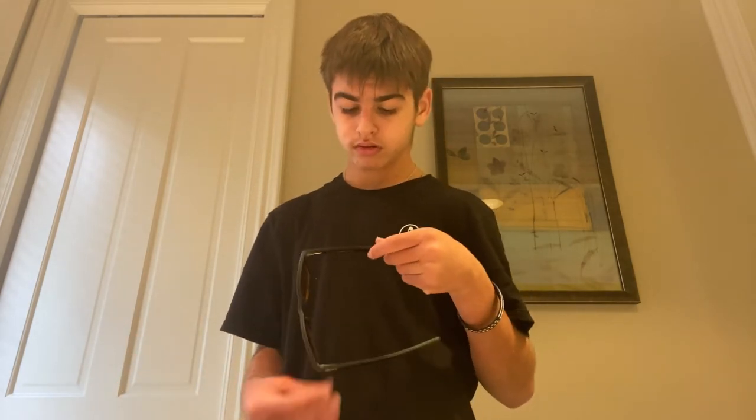They might break, but it's super hard to break bamboo. Bamboo is super, super strong.